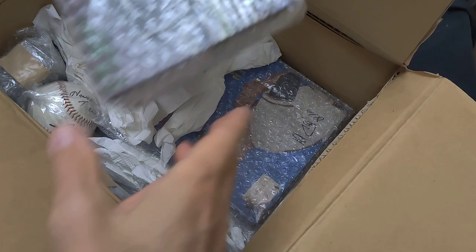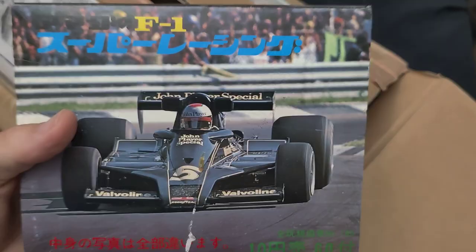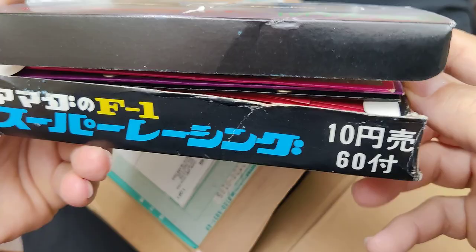I did get a box of F1 Super Racing cards — I don't know exactly what year these were from offhand. They come with the album and the original packs that are still sealed. There's the back of the box and they're made by Amada — Amada F1 Super Racing. It should be 60 packs, originally 10 yen a piece, so this box would have been 600 yen, or less than $6 at the time.